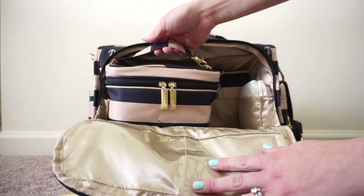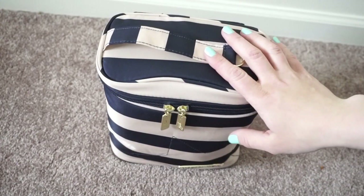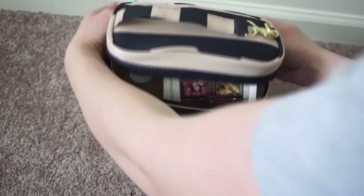I'm going to go ahead and go through the fuel cell next. I just wanted to raise the camera up a little bit so you guys could see the inside of the fuel cell better. This is how I have it packed for a day at the zoo.